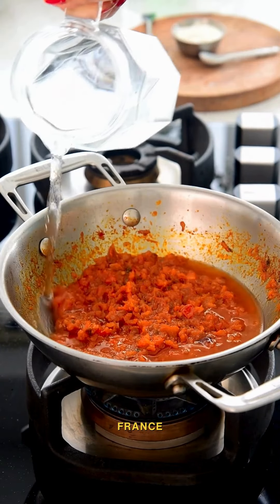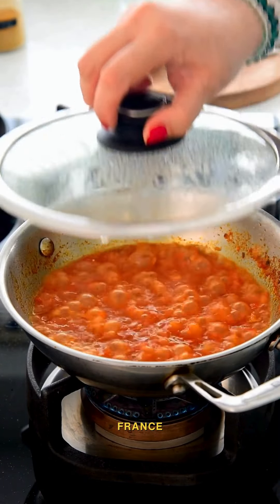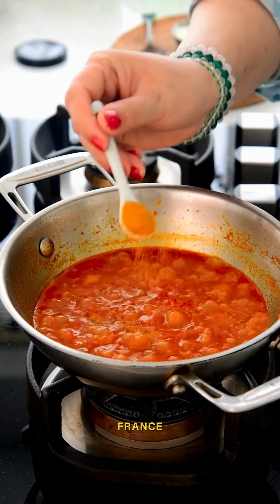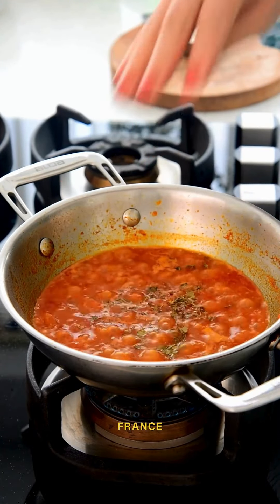Now add in more water and cook the gravy for a few minutes. Then add more flavor with crushed kasuri methi, kitchen king masala, and for creaminess, add in fresh cream and cook the gravy some more.